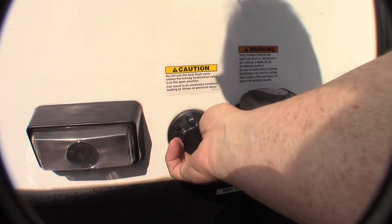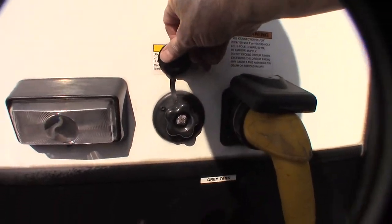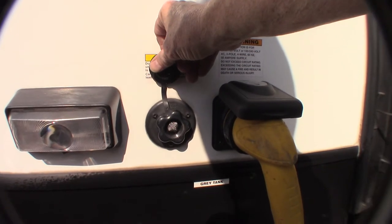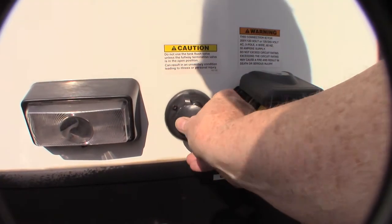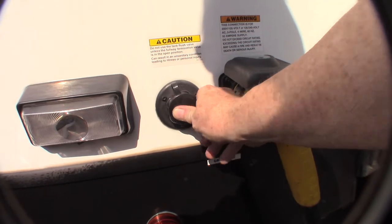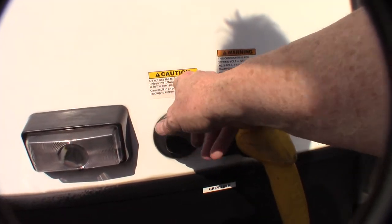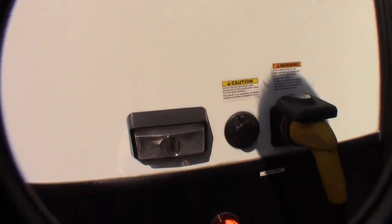If you leave your black valve open, you can come over here to this flush. You put your hose on from the dump station, hook it on there, turn it on, and it'll spray out the inside of the black tank, keeping the sensors really clean. Remember: always have the black tank valve open before you turn the water on — that's important.